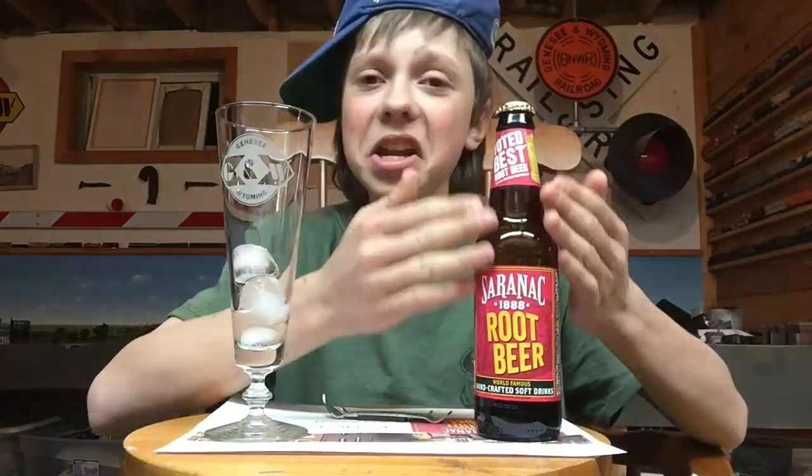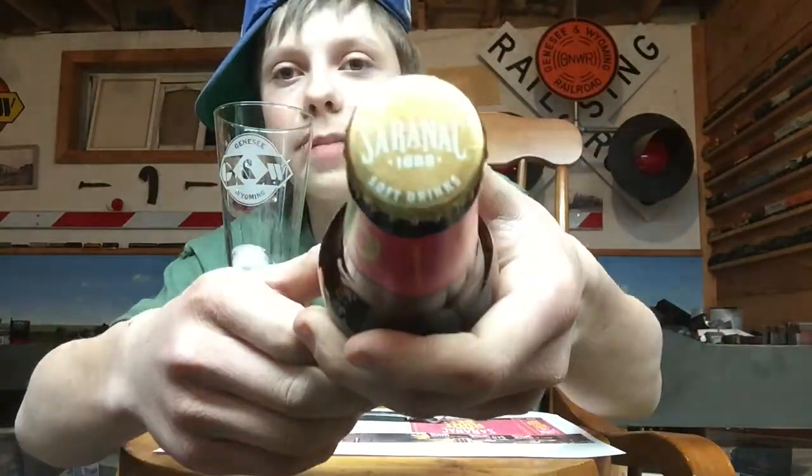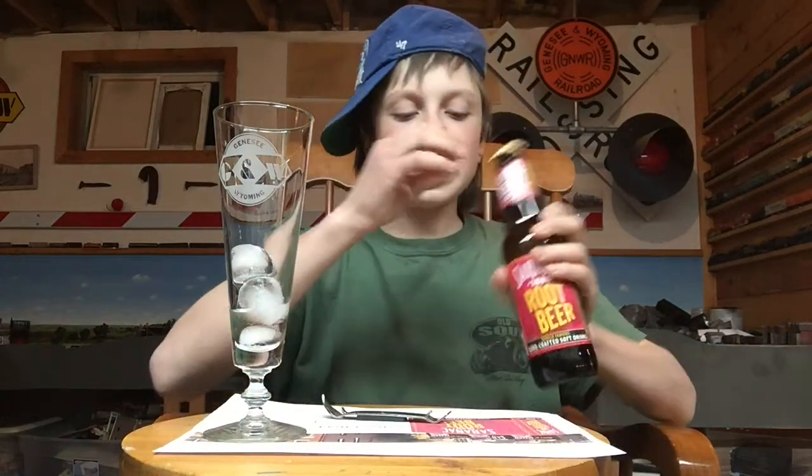This is their bottle design right here. We have a purplish-reddish-dark-reddish-purplish-pinkish label color with yellow and white accents of lettering. And for all you bottle collectors out there, we have the cap color. 'Crafted Soft Drinks — Saranac, 1888.'